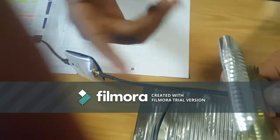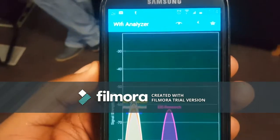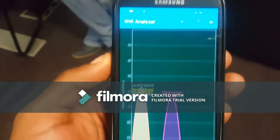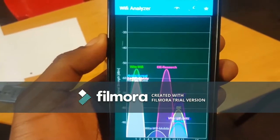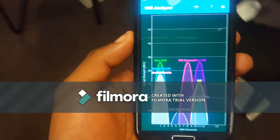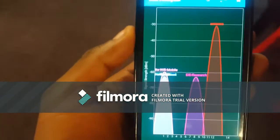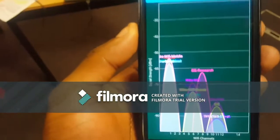After this, we'll go to the testing part. This is the part where we'll be measuring the signal strength using the Wi-Fi Analyzer application. As you can see on the phone, the signal strength of the antenna will be appearing on the application. As I move, you'll see that the signal strength is changing while moving away from the antenna. This is how I'll measure the signal strength for my antenna.